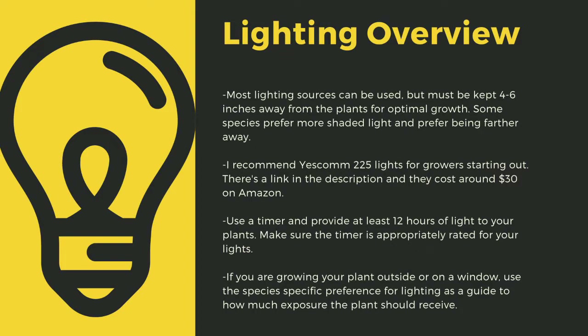You can use 4-foot LED shop lights from most big box stores as well. I have a link in the description to the red-blue suncoat lights that I use for some of my racks. Make sure to provide at least 12 hours of direct light to your plants a day — going under this amount can stress certain tropical plants and lead to decreased immune function. Even plants like to sleep, and some Biblis only digest prey at night. If you are growing your plants outside or on a window, use the species-specific lighting preference later in this video as a guide to how much exposure the plant should receive.